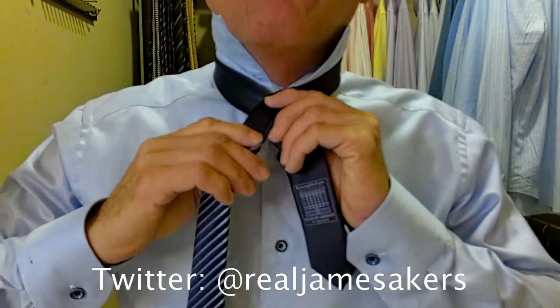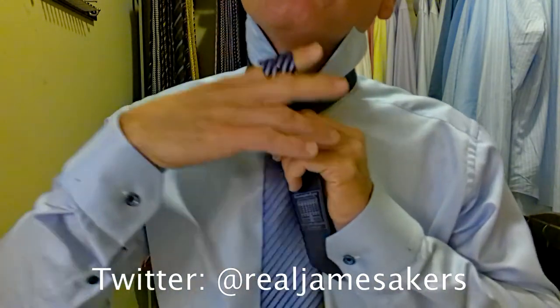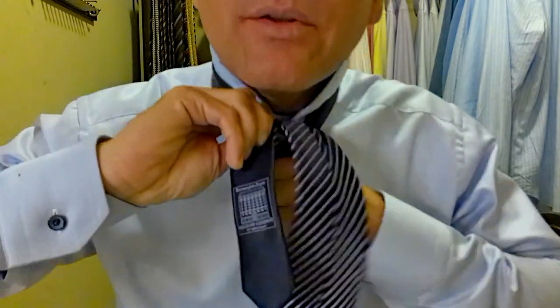We take the long part of the tie over the short part, up and through. Then we take it around behind, keeping everything nice and tight — up, over, down, and through.